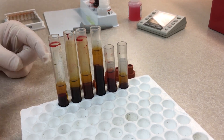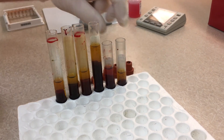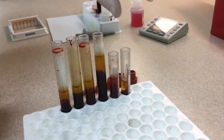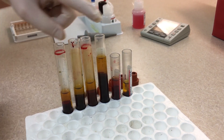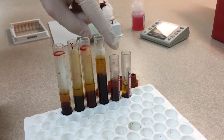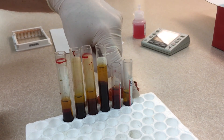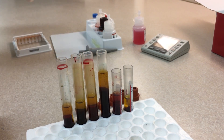A quick note on sample preparation: if you have some kind of holder that will hold your tubes straight up and down, it'll help let the serum run to the top. You want to leave some blanks at the top, and leave a spot for a positive and negative control, then your samples.